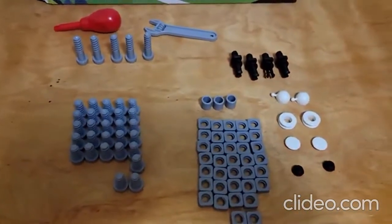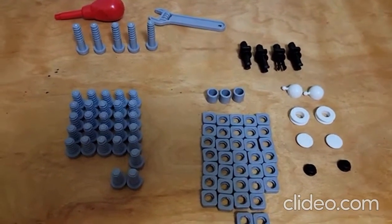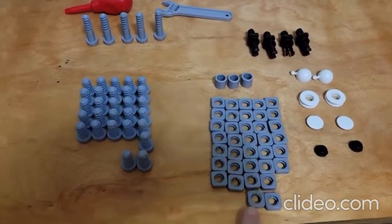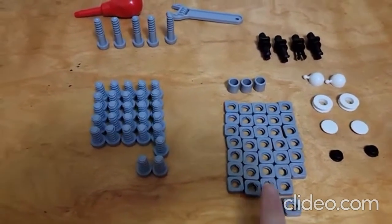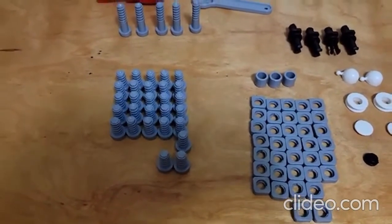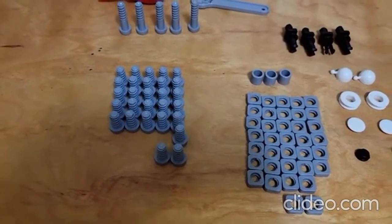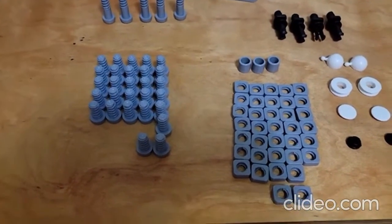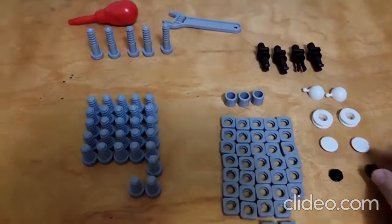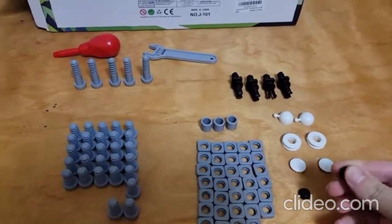Here are the fasteners and the tools. There is an exception from the previous set — there are two extra of the short screws and two extra of the nuts. It calls for 26 of the short screws and there are 28, and it calls for 34 nuts and there are 36. Of these, everything is rigid except for the plugs.